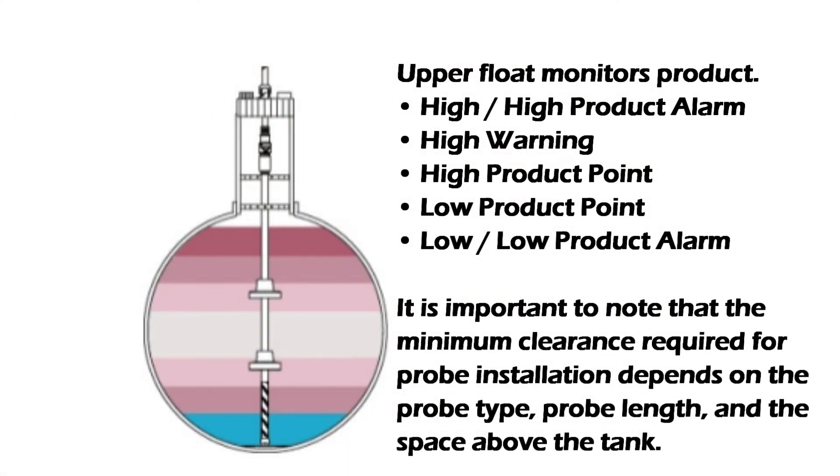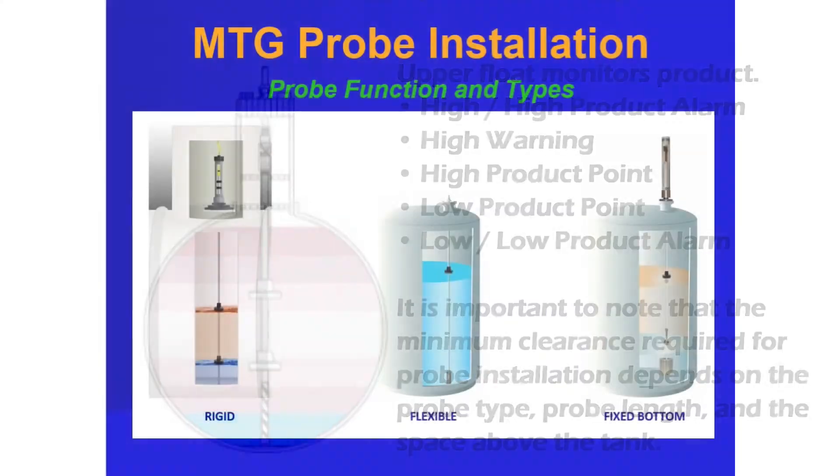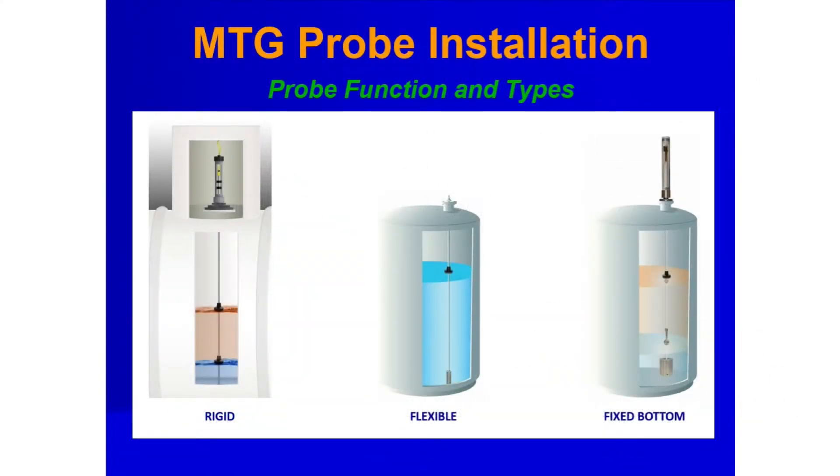It is important to note that the minimum clearance required for probe installation depends on the probe type, probe length, and the space above the tank. There are three types of MTG probes: rigid, flexible, and fixed bottom.